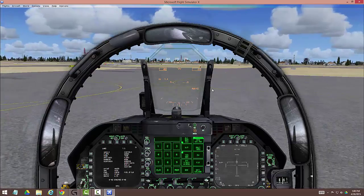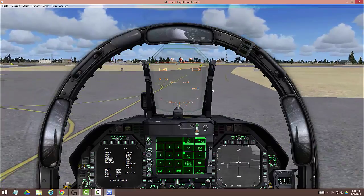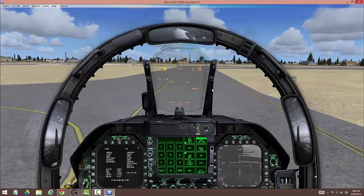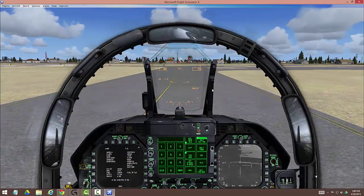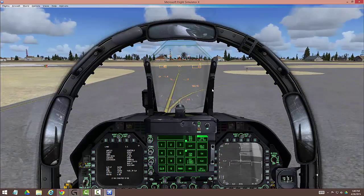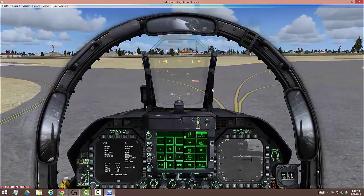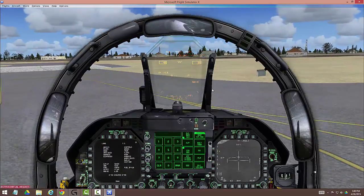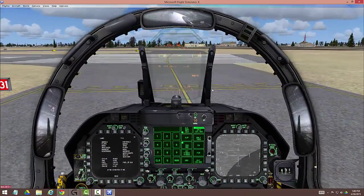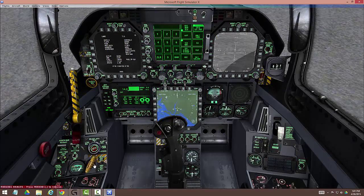All flight instructors tell you to taxi at a brisk walk — nobody does that, most people do it at a gallop. So I'm doing it at a brisk run. We're heading over to the active runway of 31 via the designated taxi route. As we roll up on it, throttle to zero and use a little differential braking to get around the turn.